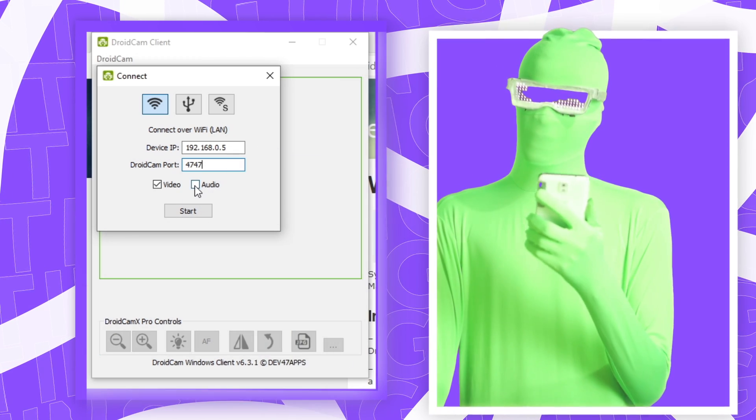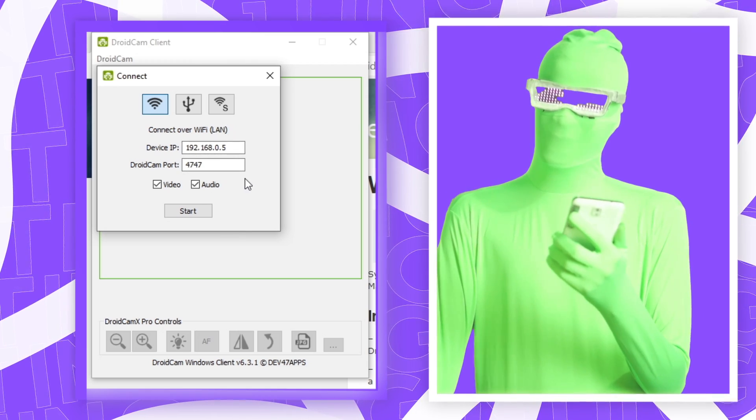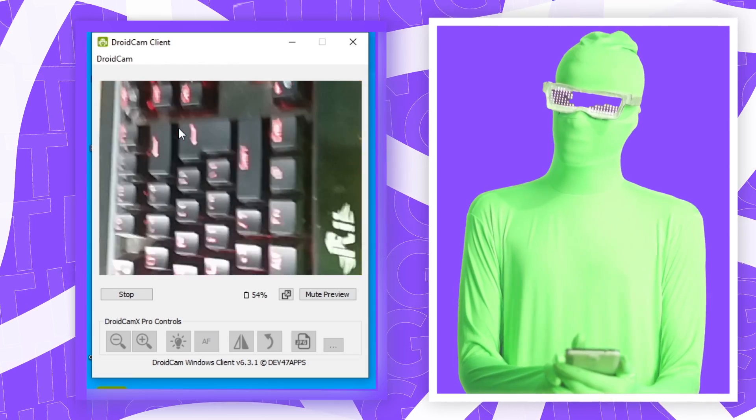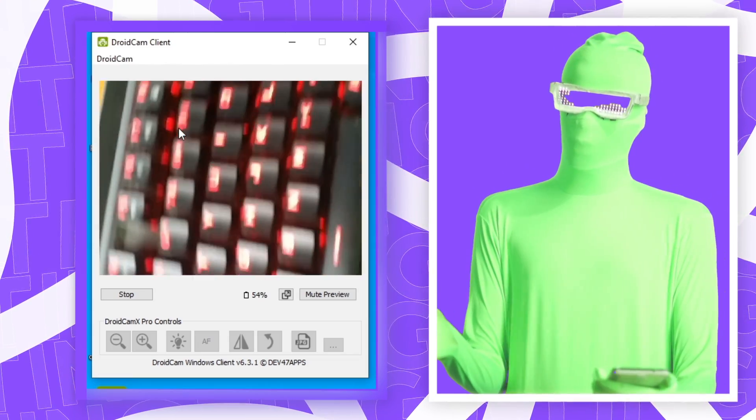If you want to use your phone's mic and not be silent, click on Audio as well. Then assuming you've entered everything accurately and there are no other issues, click Start. You can see it's now recording from the camera wirelessly.